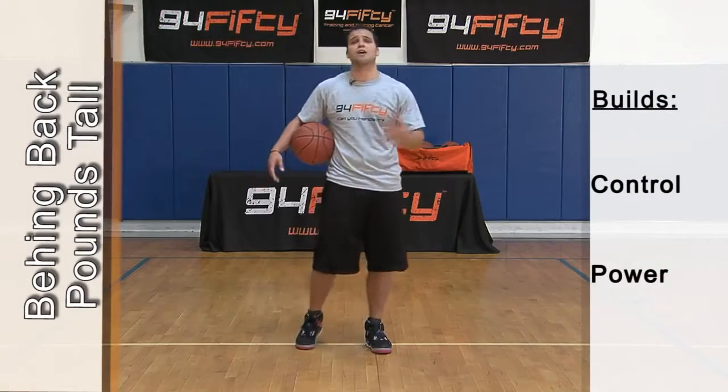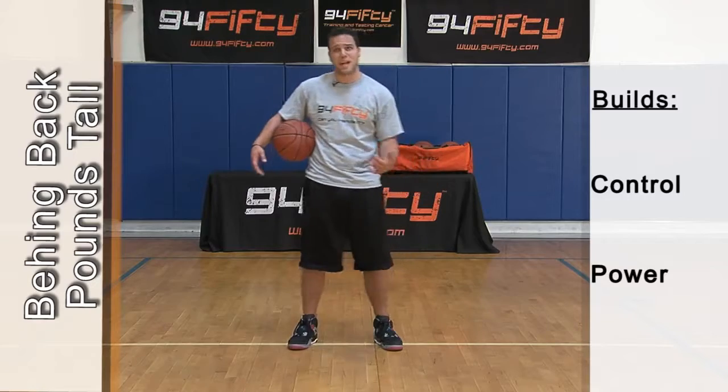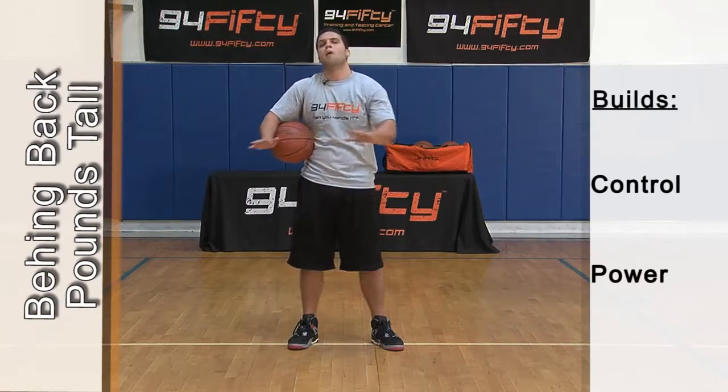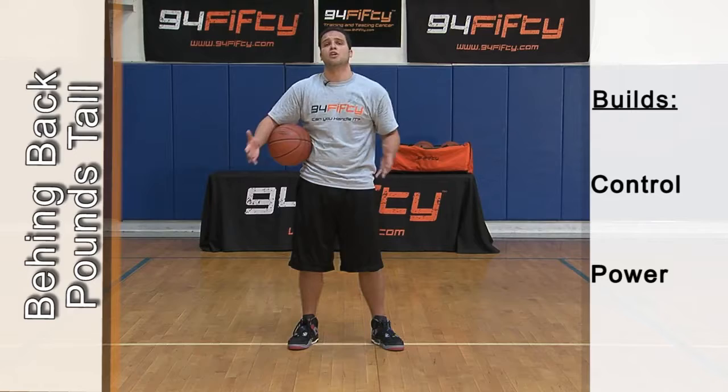Alright, this drill is behind the back pounds tall, meaning I'm going to be standing upright, knees aren't really bent, and I'm going to go the same way as I did my swing crossovers — I'm going to do it from behind the back. A lot more challenging, this one here is going to be all power and all control.